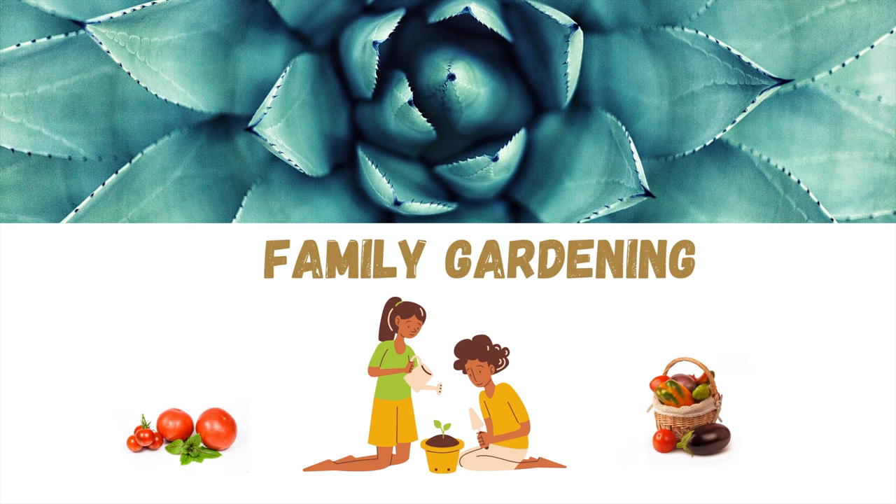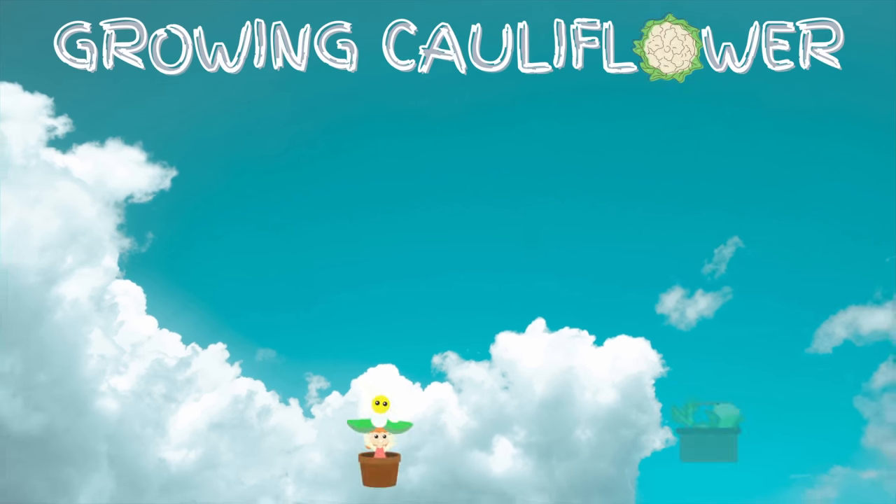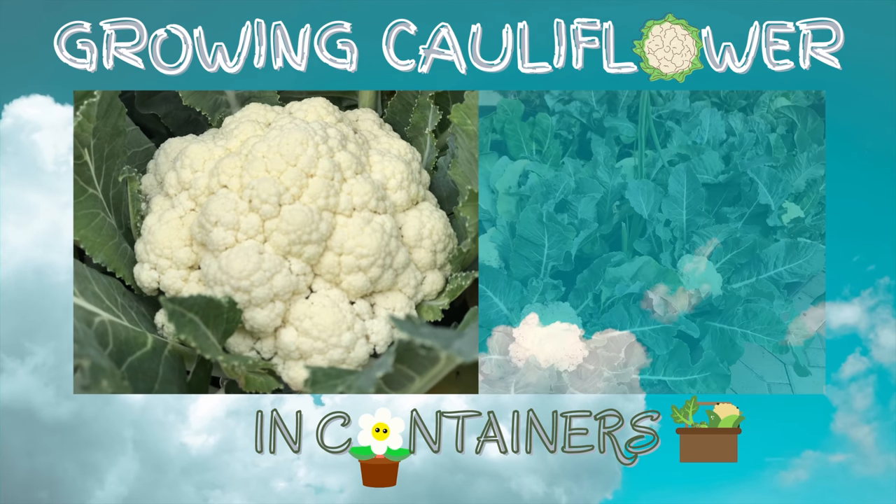Welcome to family gardening. In this video we will see how to grow cauliflower in containers.